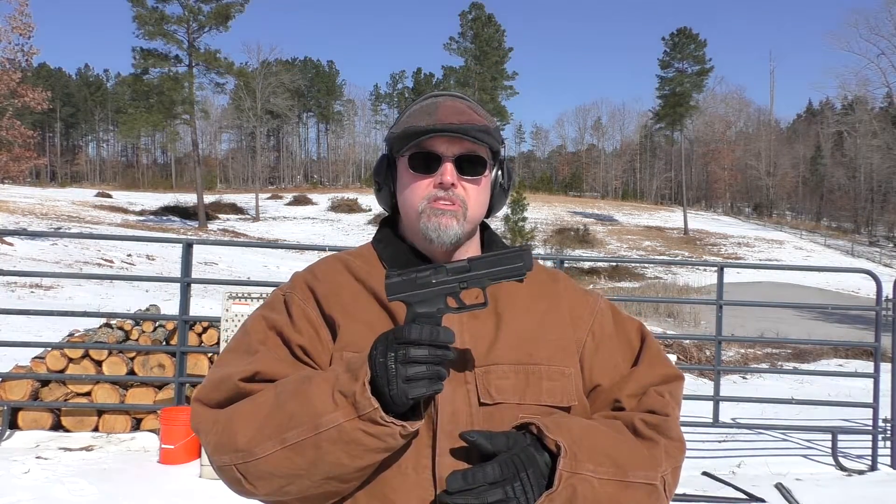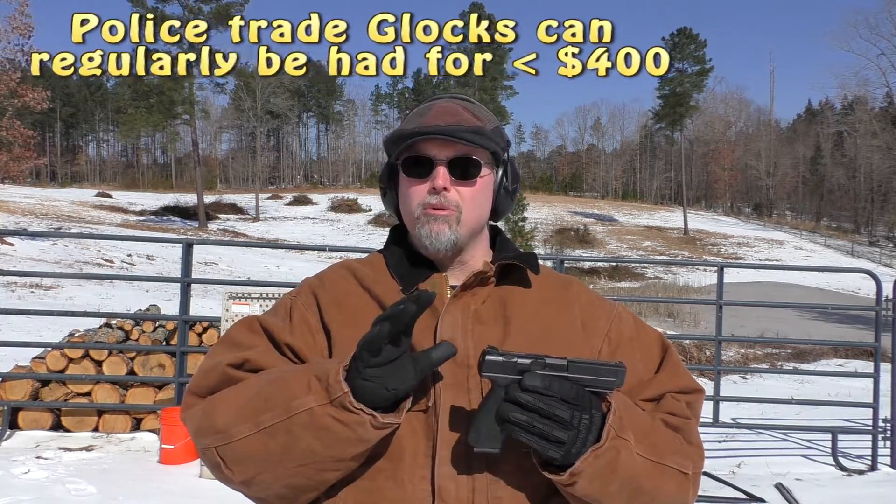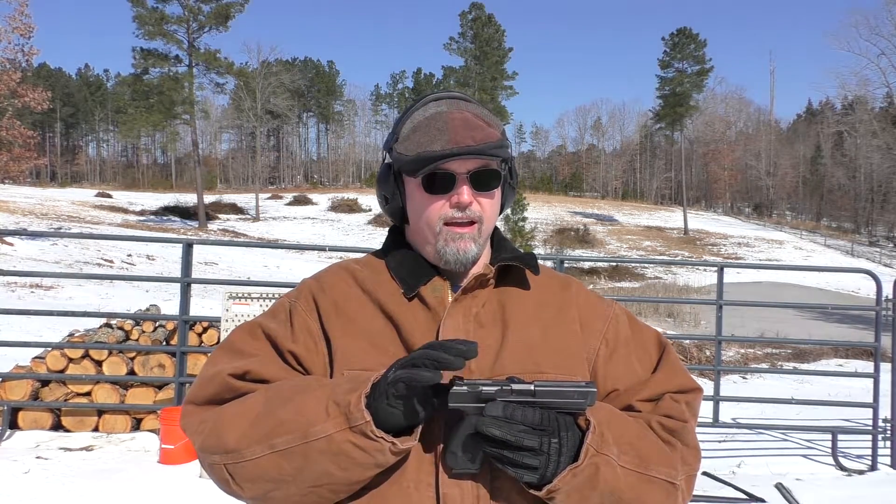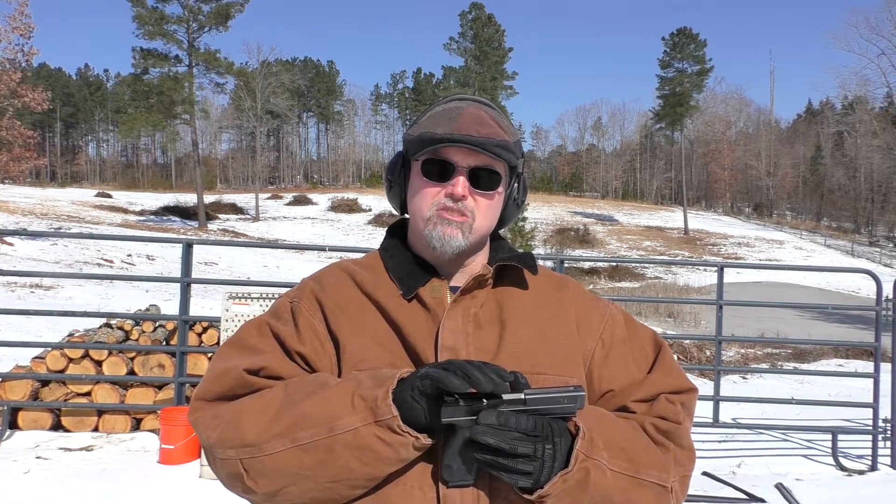Overall value for the TP9SA: six cheese cans. For what it is, the price point is just too high. I got this gun for around $350, and the prices have come down some since then, but for all the problems and finickyness I've had with it, you're not getting as much for your money as I'd expect at that price point. If it were $100 cheaper — around $250 — maybe we could talk. Six cheese cans.